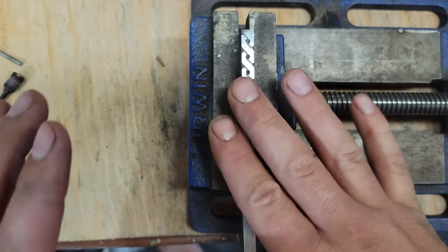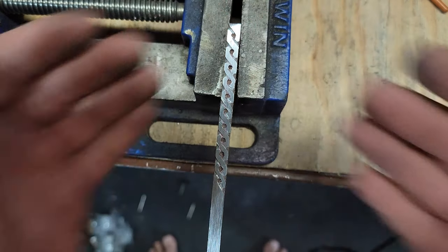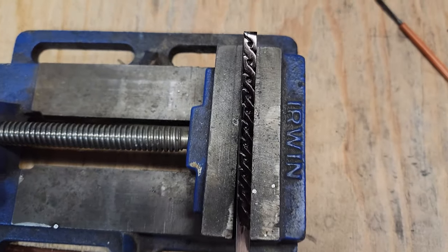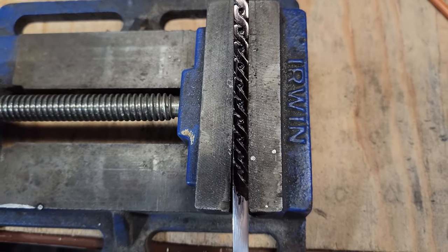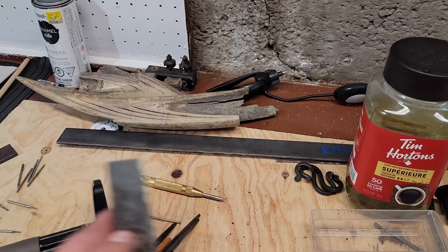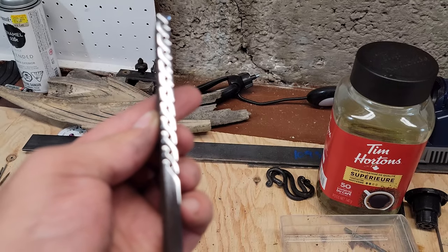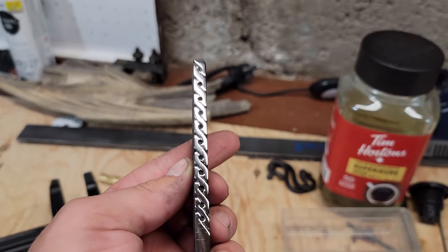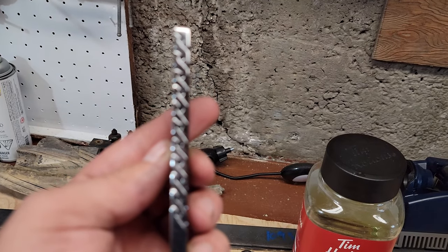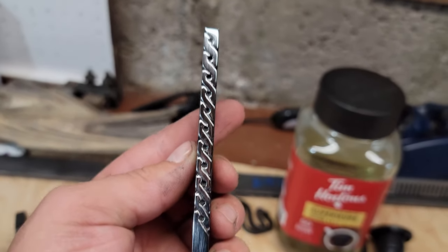I want to show you guys something cool now. It's not done, but let's go polish this up and see what happens. You guys ready for this? So this is what this would look like if it was gun blued. Three, two, one. That looks amazing. Now can you imagine that on the spine of a knife? There it is. That looks awesome.